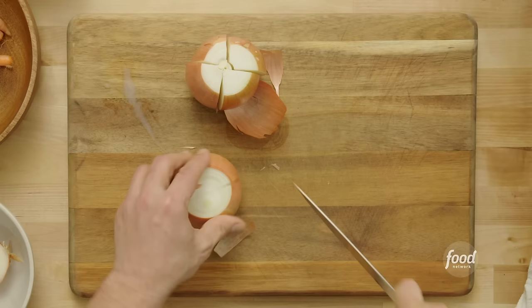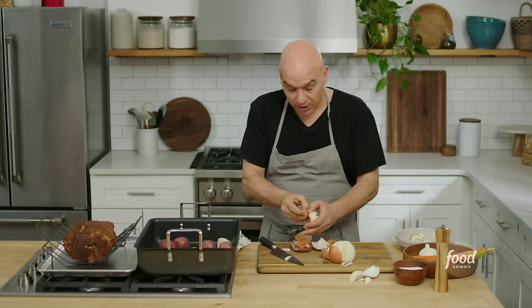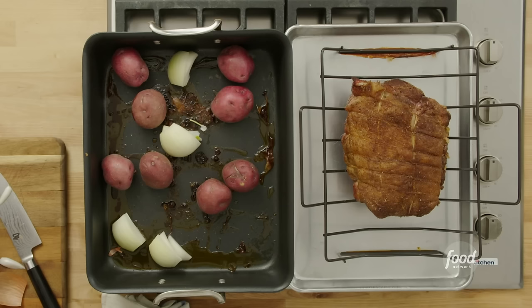Onions get quartered — take off the skin and throw in these nice big chunks of onion to let them roast in that pork fat and those pan drippings. There's so much flavor that comes out of a pork shoulder between the intermuscular fat rendering out and that fat cap on top. It creates a lot of drippings, and we can take our vegetables and let them roast in that fat — it's just going to add so many flavors to the vegetables.